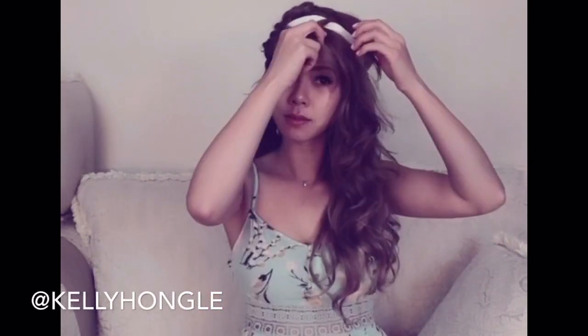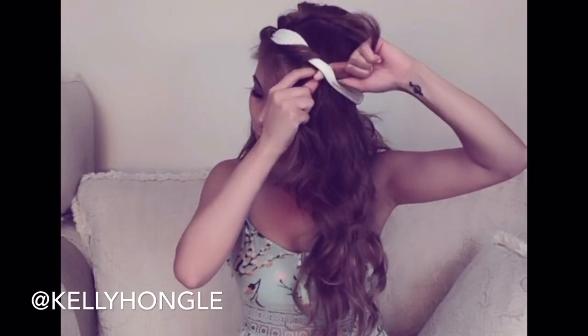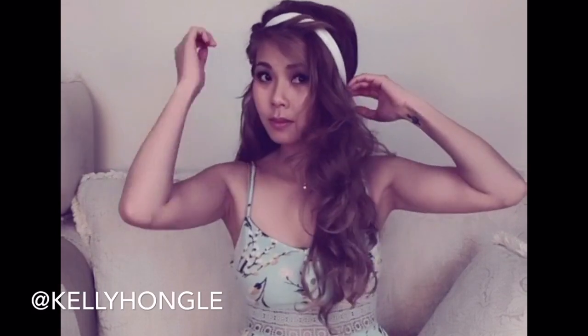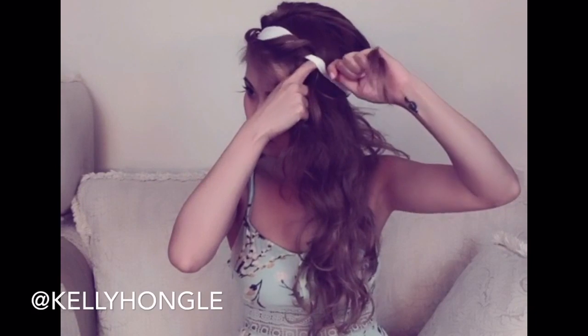By wrapping your hair around the headband, it creates a really nice loose wave. You can put product in at the end and it looks really nice and pretty. What I usually do is wash my hair the night before and let it air dry.